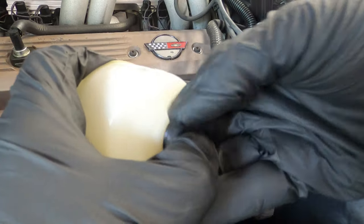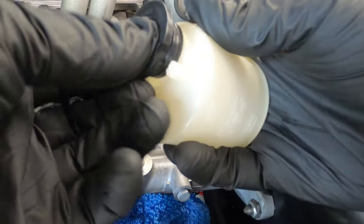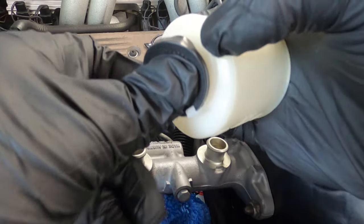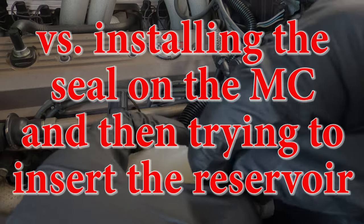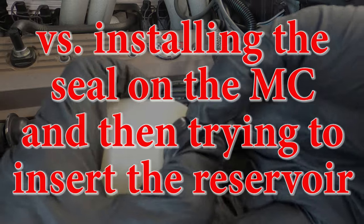I found it easiest to put the seal on the reservoir before assembling the reservoir onto the master cylinder. Just work it around and it will eventually go in.